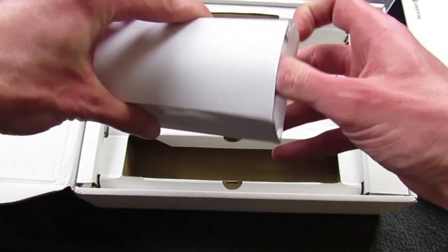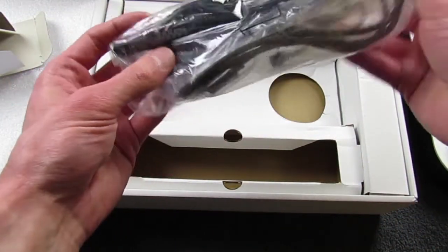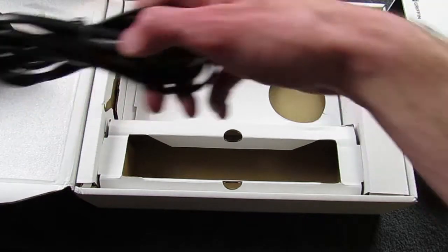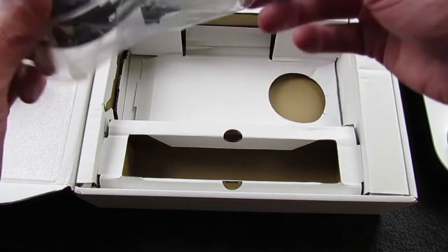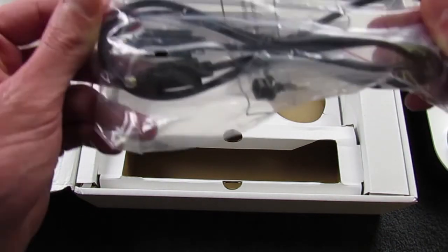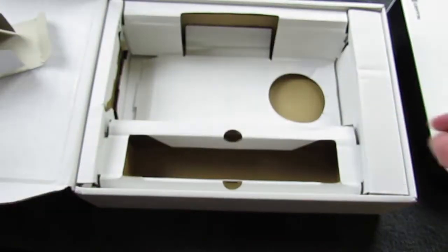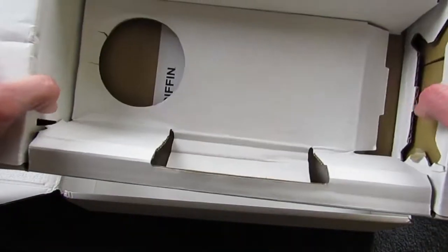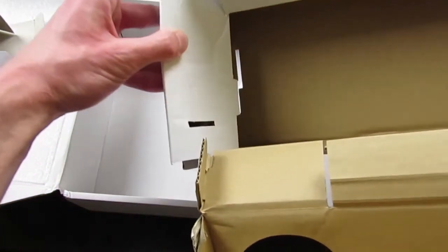The box also includes other cables. We have the power cable, and what's nice is it's not a brick - the power supply itself is inside the Griffin 20. They also included an optical cable with a smaller TOS link adapter. It doesn't seem like there's anything else in the box besides some instructions.